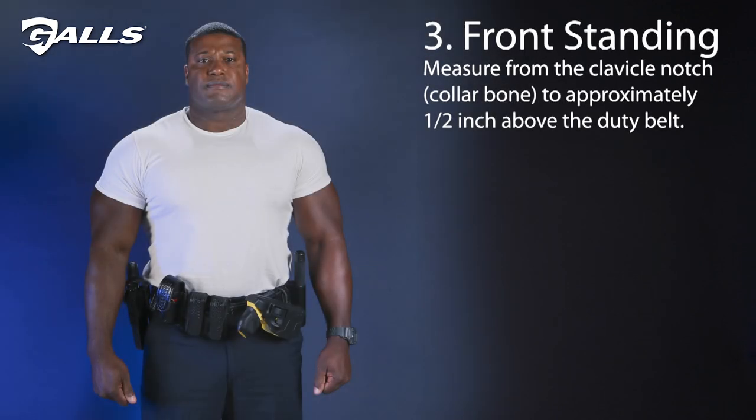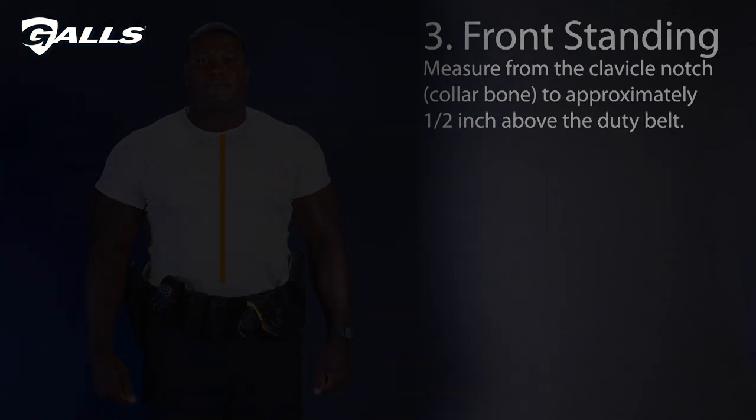Next, we'll measure the front while standing. Start with the clavicle notch and measure to approximately one half an inch above the duty belt. Round your measurement up to the nearest whole number.